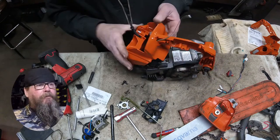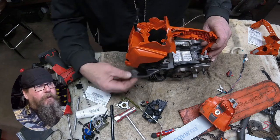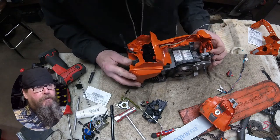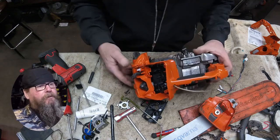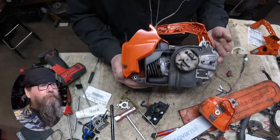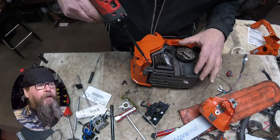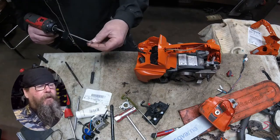Run your throttle cable through the handle housing. Now this is really important — don't forget to route your spark plug wire right now, because if you keep moving forward and that spark plug wire is hanging out, you're going to be hating life. Once we get everything lined up, we can start putting the anti-vibe mounts back in — the main one in the back, and the one on the other side with the limiter strap.